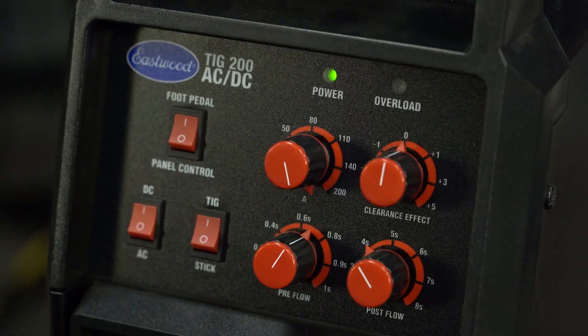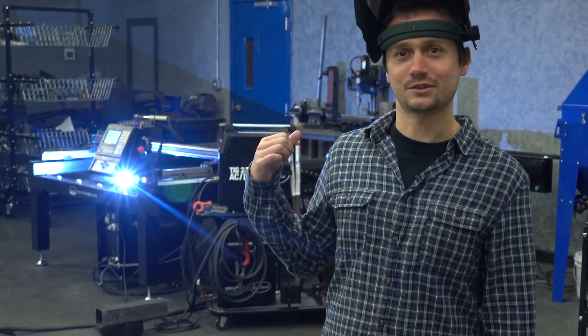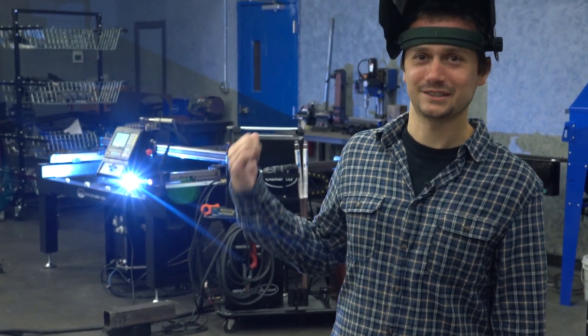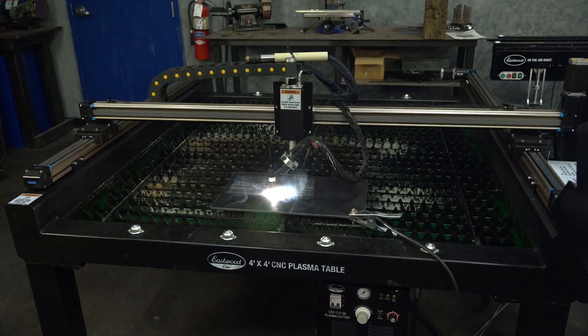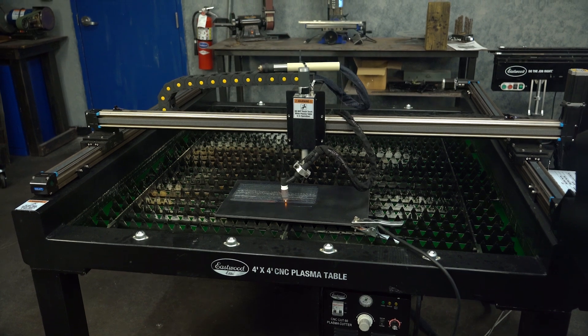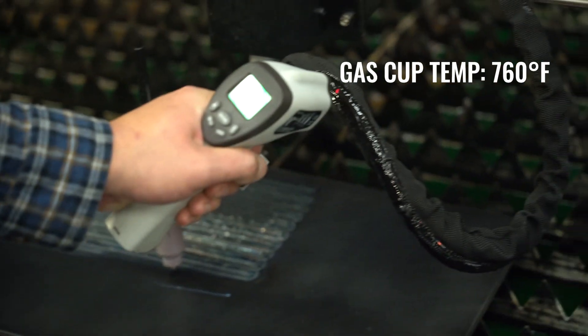It's actually a really cool test for the TIG 200 AC-DC. We're already past our duty cycle — we're over 200 amps — and no one's holding that 700-degree TIG torch. That thing's hot. We're actually at the point where our ground cable is starting to get a little crispy. We ran about 12 minutes. That torch is melting. Everything really got hot. 760 degrees.